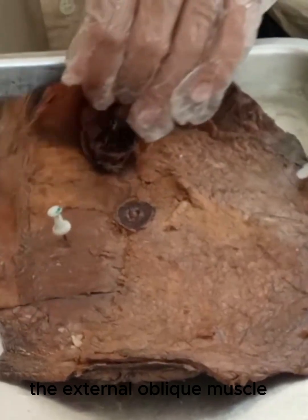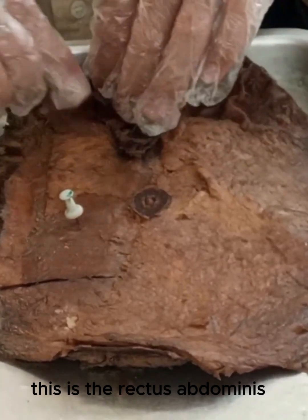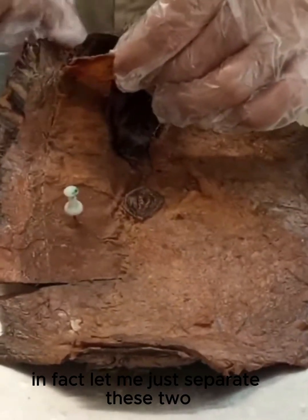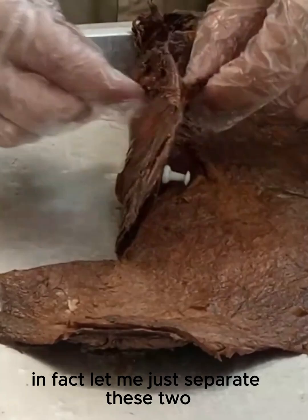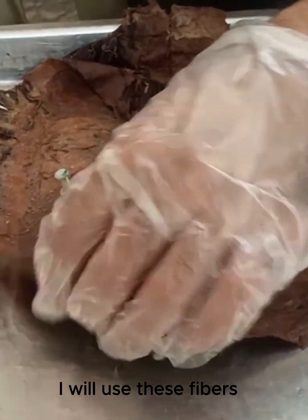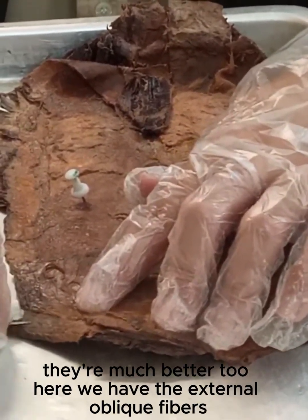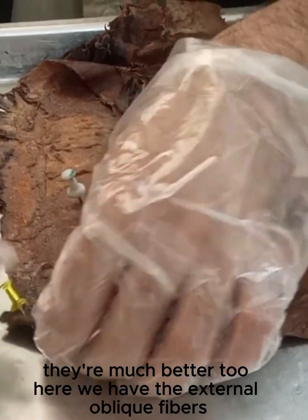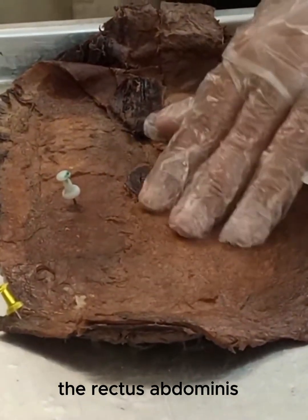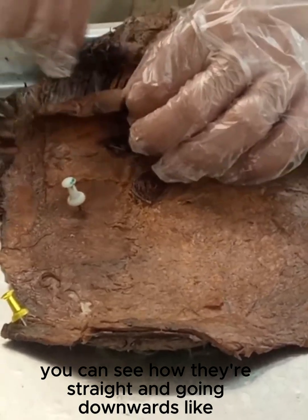The external oblique muscle — let's use this one right here. This is the rectus abdominis. Let me just separate these two. These fibers are not that nice; I will use these fibers on the side, just to show you. Here we have the external oblique fibers and the rectus abdominis. I'm just putting this on top right here. You can see how they're straight and going downwards.